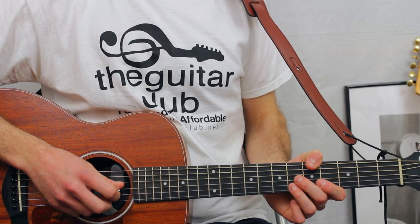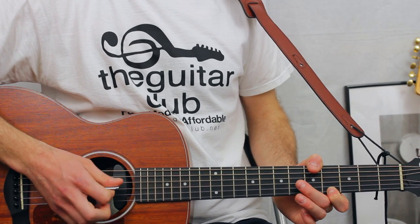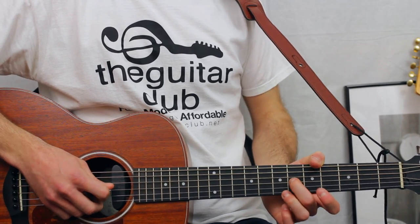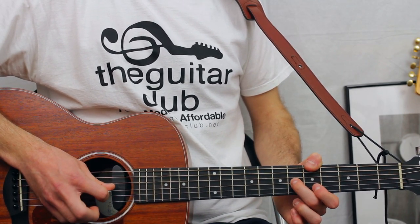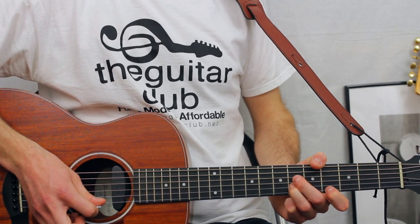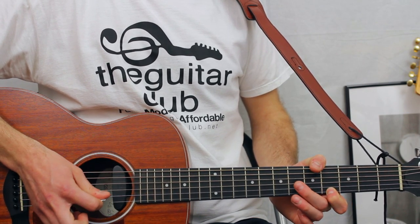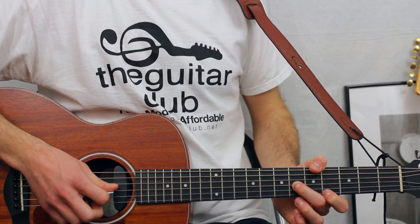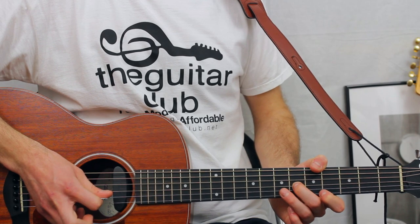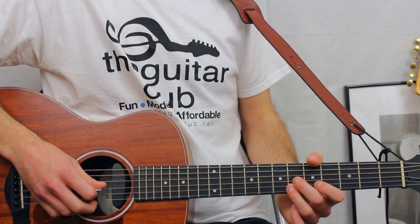Next is the bridge and chorus section — this is the first phrase, for the lyrics 'so you want to play with magic.' You're going to do three sixes on the third string, six on the second, then four fours on the first string, and six on the third. The next phrase, for the lyrics 'boy you should know what you're fighting for,' goes like this.